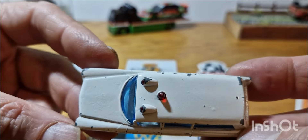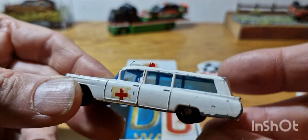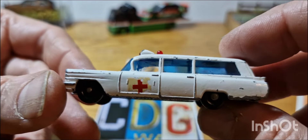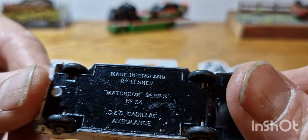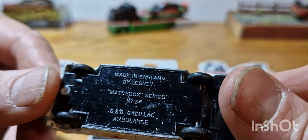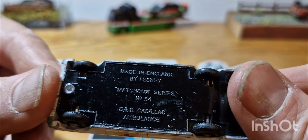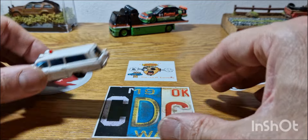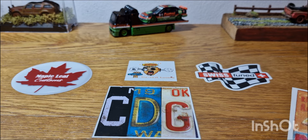Matchbox was always known for its quality and detail for not a lot of money. This one is mid to late 60s — it says 'Made in England by Lesney, Matchbox Series, Number 54' — so that's the Cadillac Ambulance on the plain-wheeled variation. Pretty cool.